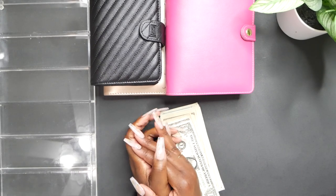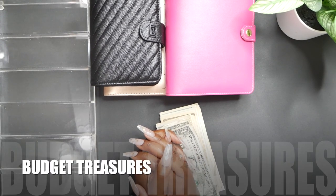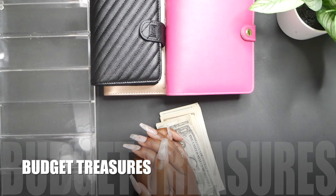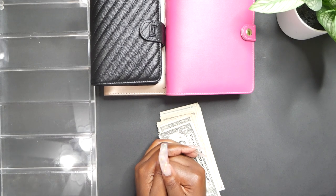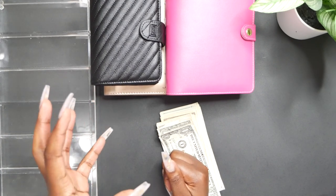Hello everybody and welcome back to my channel. My name is Jasmine, aka Budget Treasures, and here on today's video we are going to be stuffing my cash envelopes for my second paycheck in the month of February. I do apologize — I wasn't able to release a budget video.